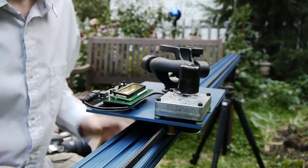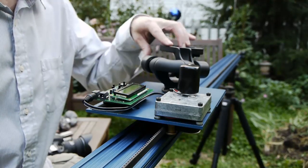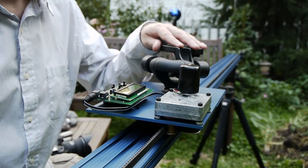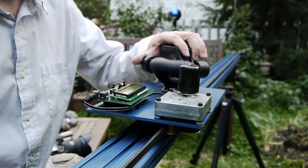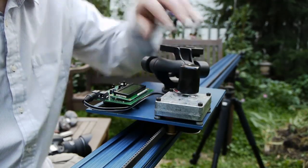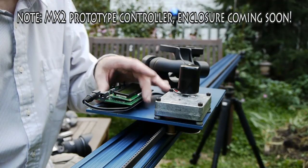Okay, now let's look at the cart itself. You can see I've got a 3D head on here — this is the Manfrotto 3437, not included in the kit, but you'll want to find your own head. You can also put the MyLapse head on here if you want. You can see the motor over here, and here's the MX-2 controller, which I'll be talking about a little bit later.